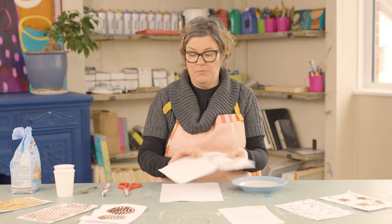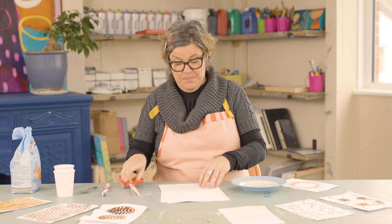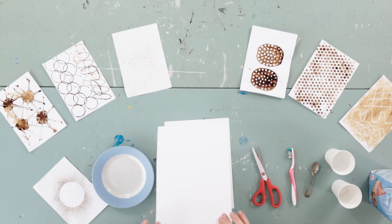The first one we're going to take is our little moon star scape that we did with the mug and the toothbrush. We're going to be working on the whole piece of printing paper, so A4.